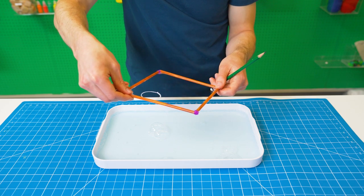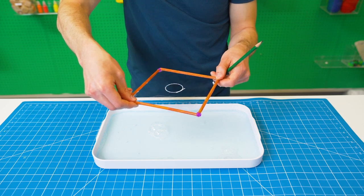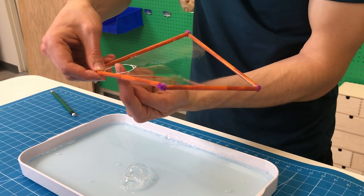This happens because the solution surrounding the hole pulls out on the thread equally in all directions, creating a bubble portal you can pass through.